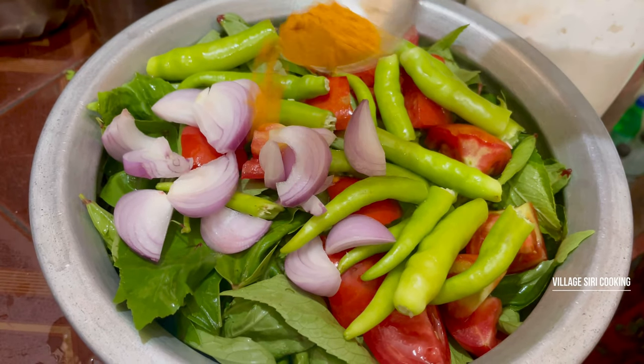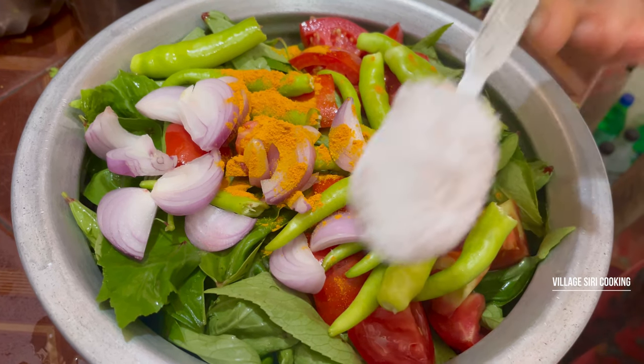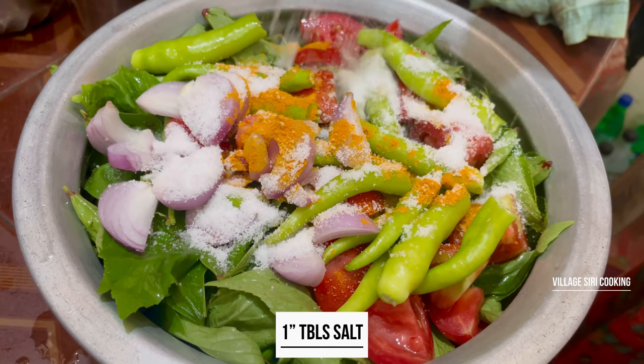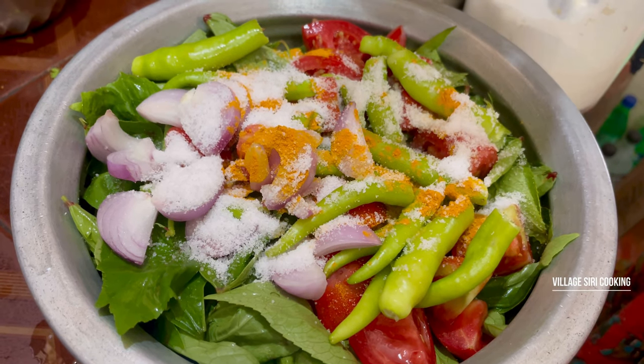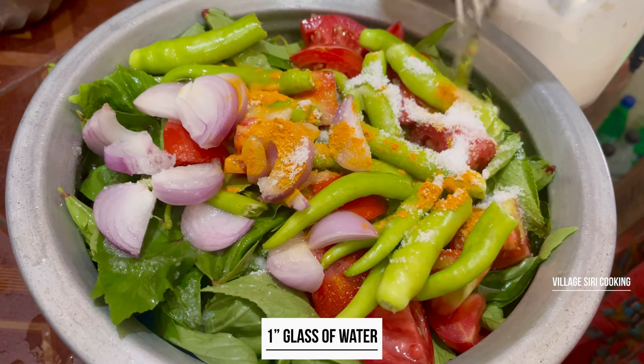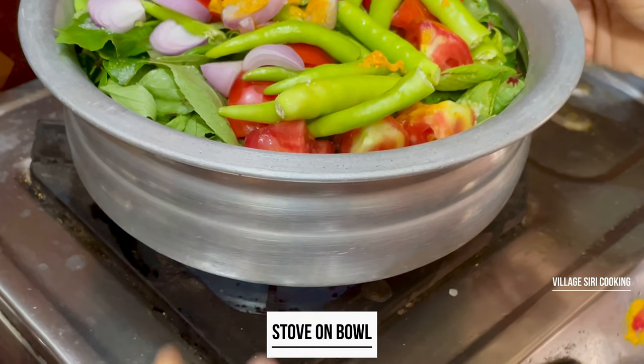We shall do the eggs. We shall add salt on the egg.